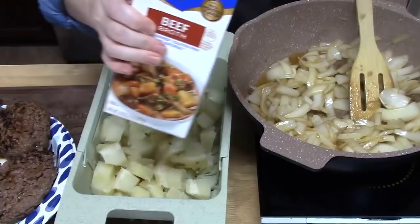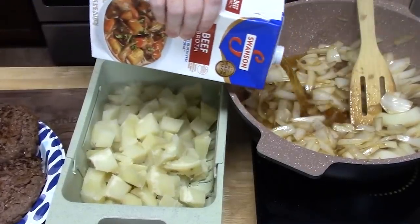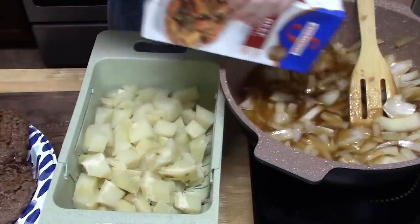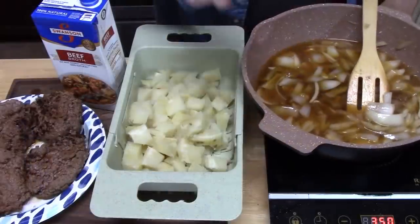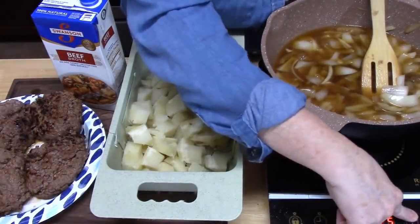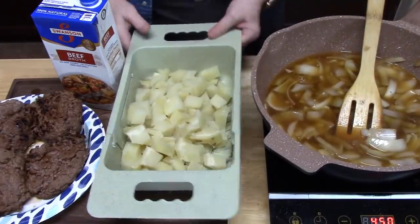I'm going to add two cups of beef broth — about half of this box. We're going to raise the heat up to high so we can bring this to a boil, and then I'm going to put in the potatoes.